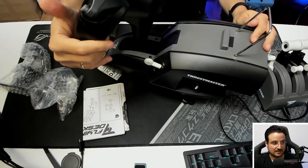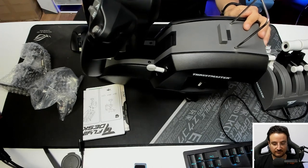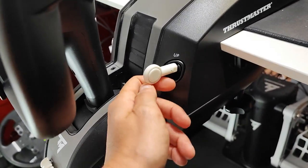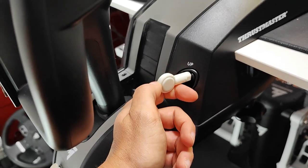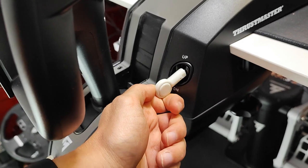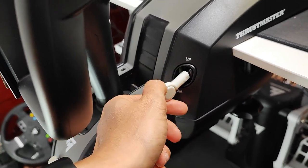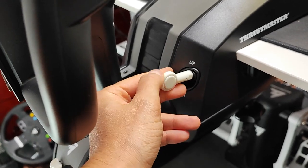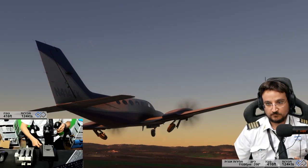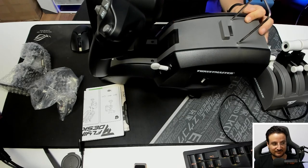There are also triggers — each side has a trigger, useful if you want to play a game with guns, for example. The biggest thing is the gear switch, which is structured like a wheel. On a real plane, if you have electrical problems and no lights, you can still feel the shape and identify it as the gear switch. You have that same tactile design here, even though hopefully you won't have electrical problems in your house.